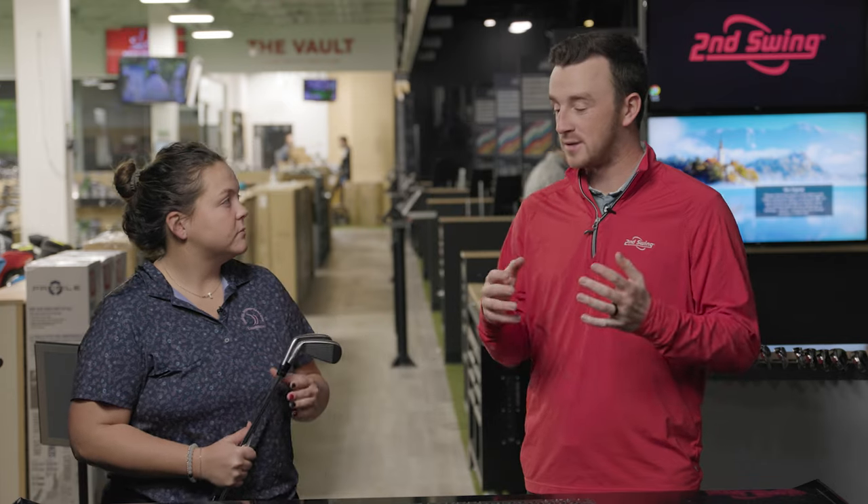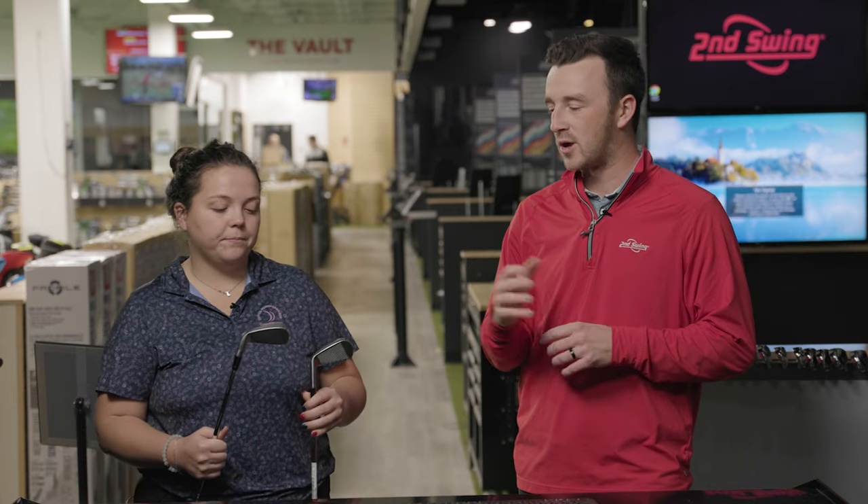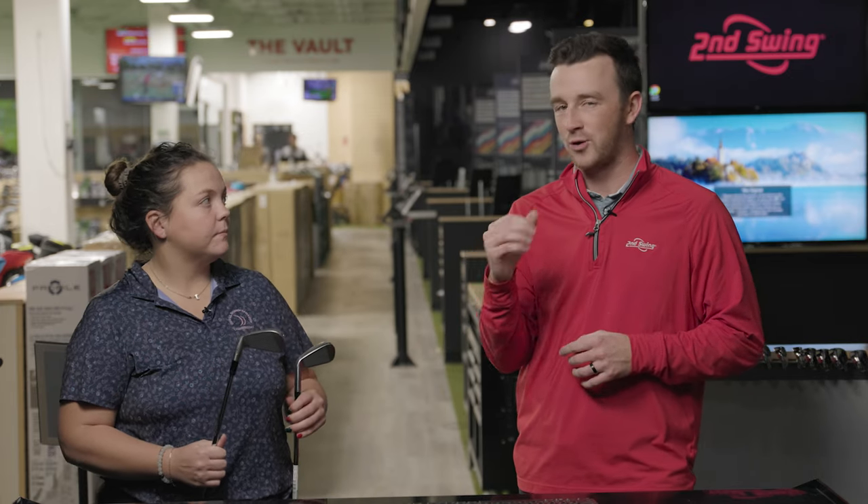In the 2023 model, they've made some subtle changes. The back is a little bit more symmetrical — a cleaner, straight line across the back. The center of gravity is also updated and now progressive: a little bit lower in the longer irons for more forgiveness and launch where you need it, and a little bit more raised in the shorter irons for more control and spin, so players can hit the shots they need with those scoring clubs.